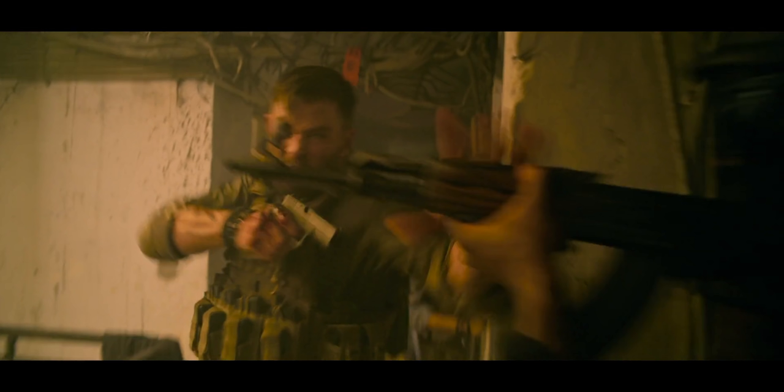Tyler grabs the AK and diverts the muzzle away from himself — he's got his Glock 17 pointed straight at the torso of the bad guy. Why run the risk of engaging in a fist fight when you could put rounds on target immediately from that range? As we go through the scene, make sure you count the number of times Tyler shoots his Glock 17 without reloading — leave a comment down below, I'm going to reveal the number at the end.